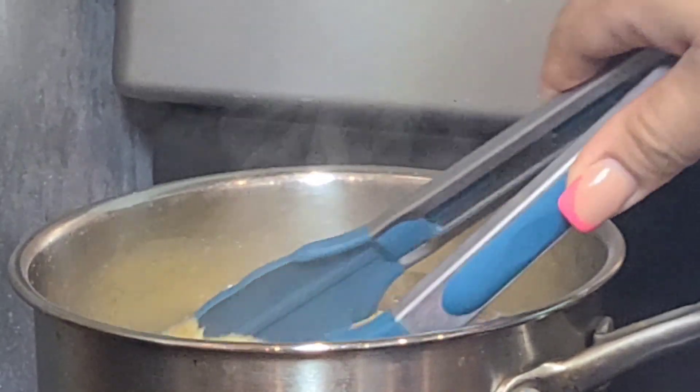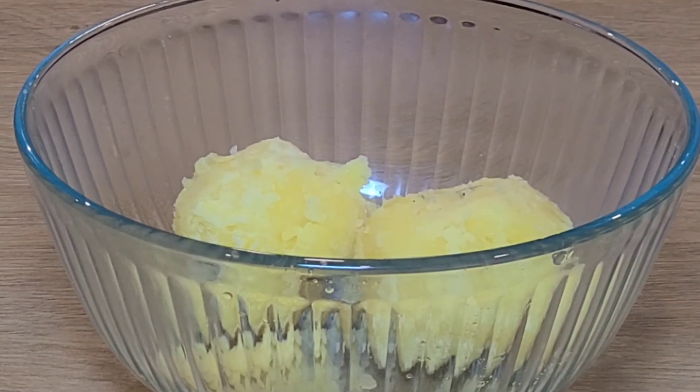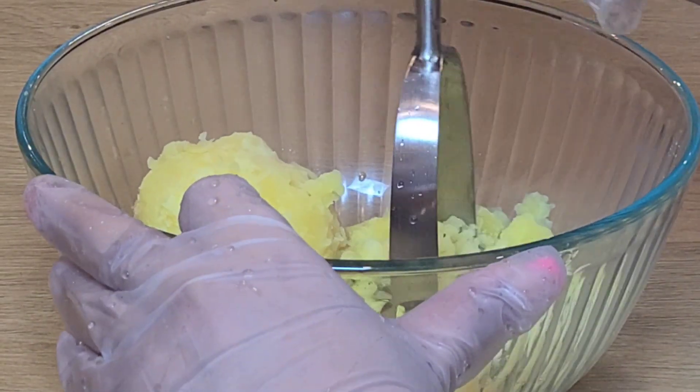When the potatoes are cooked, we are going to peel them and we're going to smash them. Our potatoes are cooked and peeled, so now we're going to smash them.